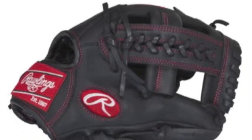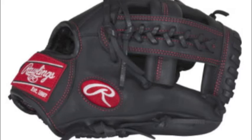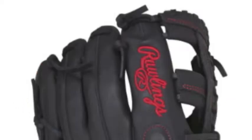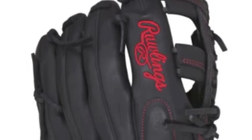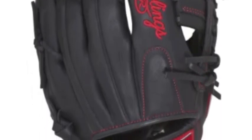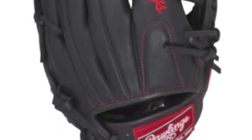The Rawlings Gamer GYPT11B11 Youth Baseball Glove is made by one of the elite baseball glove manufacturers, so you know what to expect with this glove. This Gamer Glove is tailor-made to give the youth player a glove that can help them perform to their max.